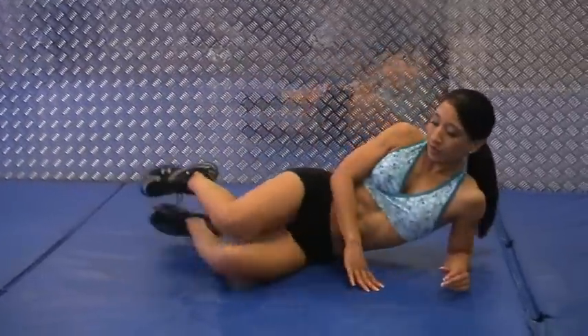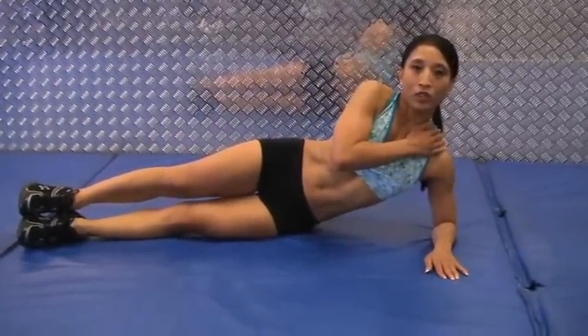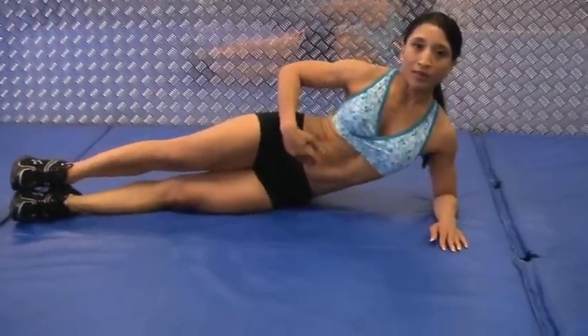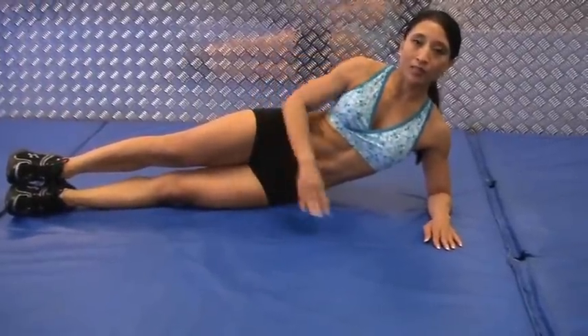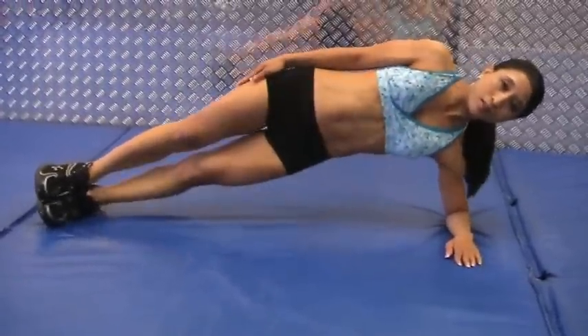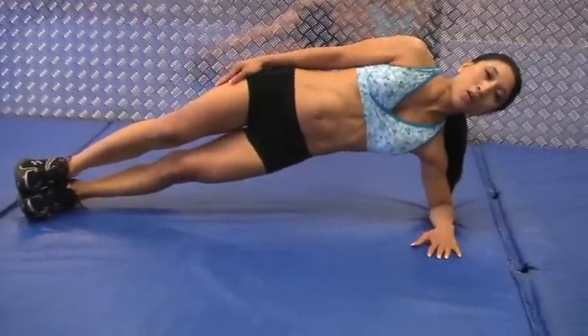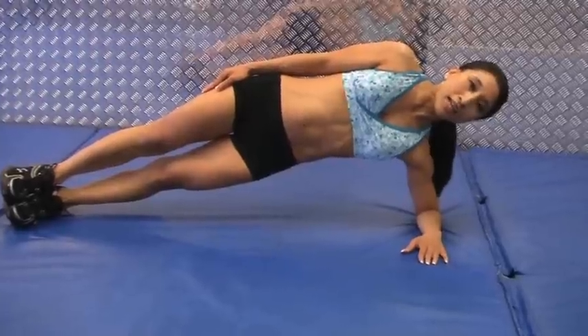You're going to get down on your side. Make sure that your elbow is directly underneath your shoulder. Keep your abs nice and tight throughout, belly button towards the spine. You're going to have one leg on top of the other, lift your hips up, making sure your whole body is one straight line. Hold it as long as you can.